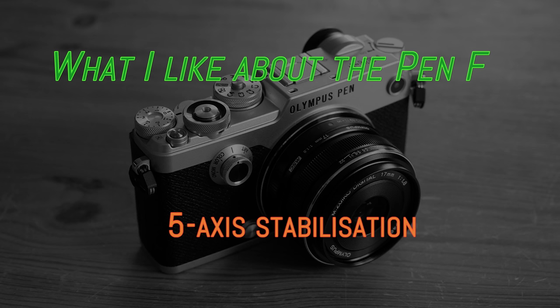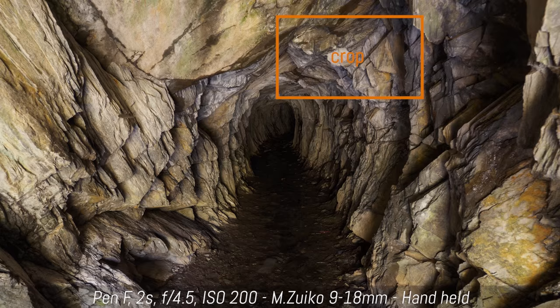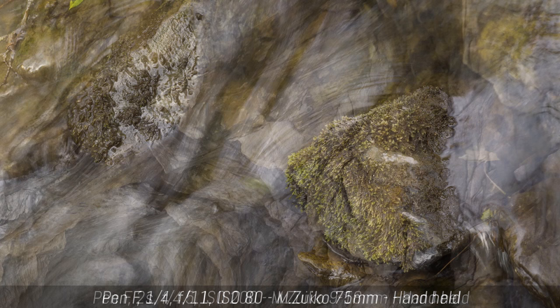My favorite thing about Olympus cameras is the 5-axis stabilization, so naturally I could only include this on my positive list. For stills, I managed to take sharp shots down to 2 seconds with a compact wide-angle lens — it takes a few attempts of course, but it is still impressive. With a telephoto lens, the best result I got was around 1/4 of a second.